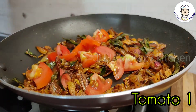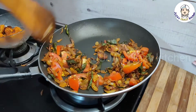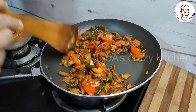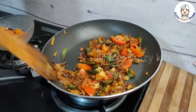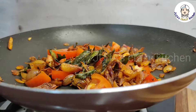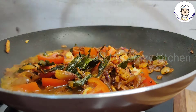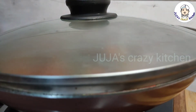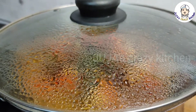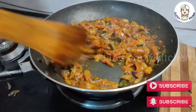I am going to add a tomato to the top. Then add the paste. Add a little bit of paste and mix it.